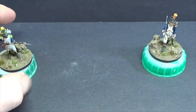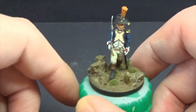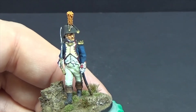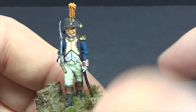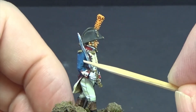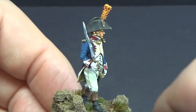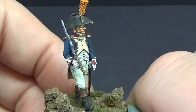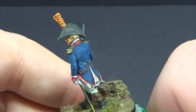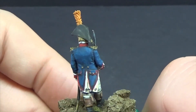The base is MDF from Warbases in the UK, up in Scotland. This is our officer, which you haven't seen yet. There are more metallics on these guys. I put a bit of very light blue on there just to reflect the jacket colour onto the metalwork itself.